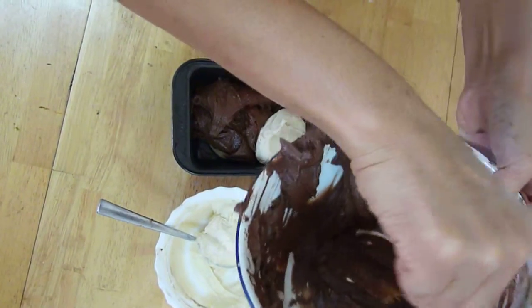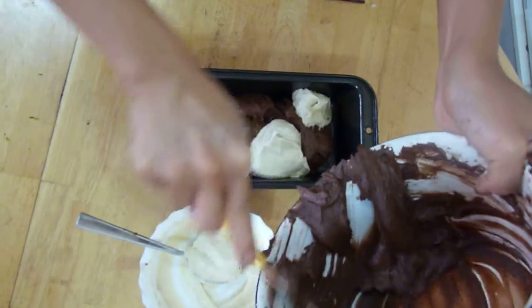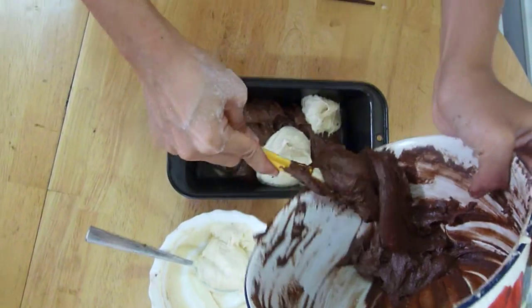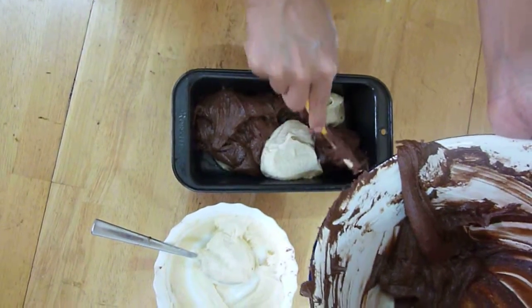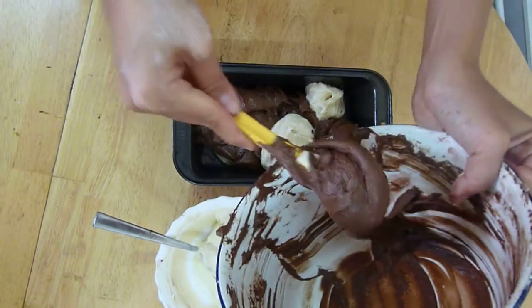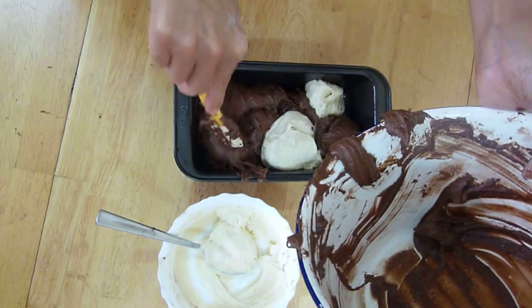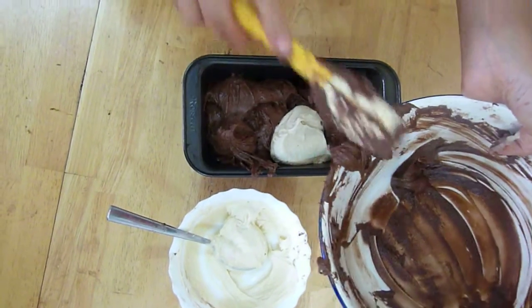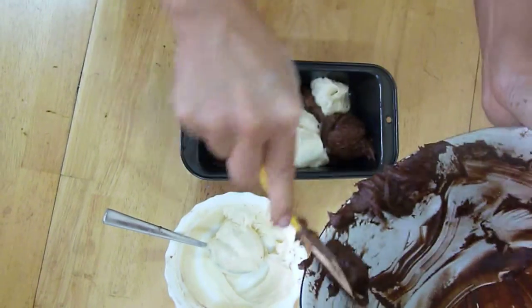Now if you look at most marble cake recipes, you would find that many of them usually call for just enough cocoa powder to turn the flour brown like this, chocolate brown. But my husband likes it really, really chocolatey and therefore I added a double dose of cocoa powder, and it doesn't usually change the flour consistency too much.